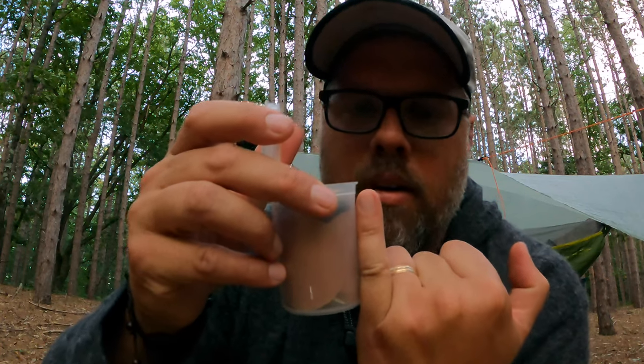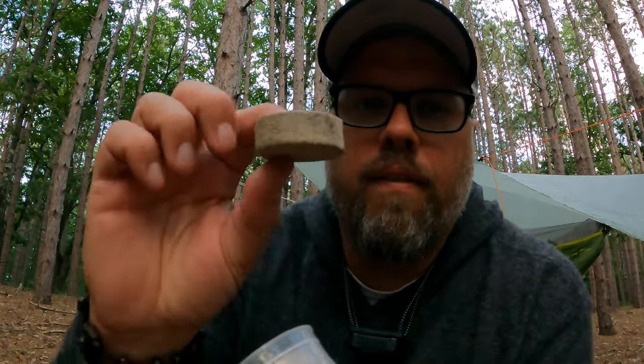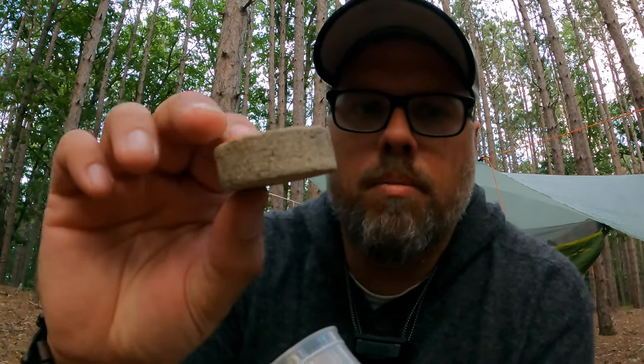In this bottle, which is quite small — you can see my pinky finger for reference — there are four of these little stone porous biscuits, the pill for the Pill Bottle Alcohol Stove. There are four of these and you don't need all four. It comes with very good instructions. The cost is just under $40.